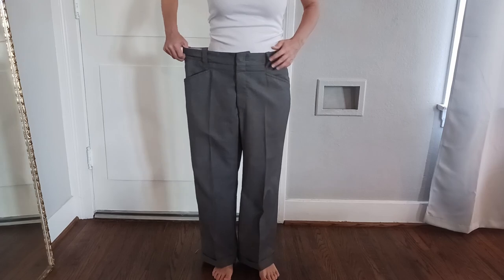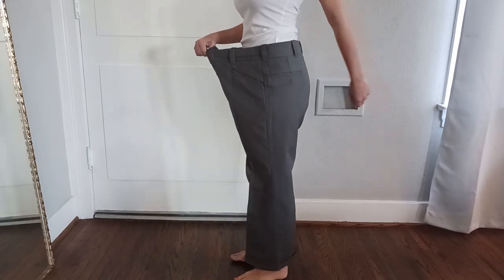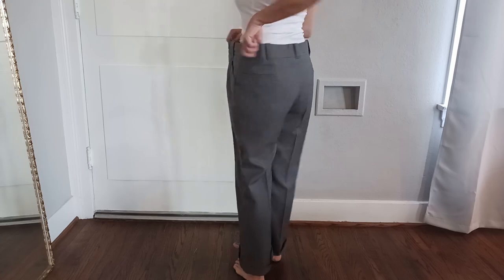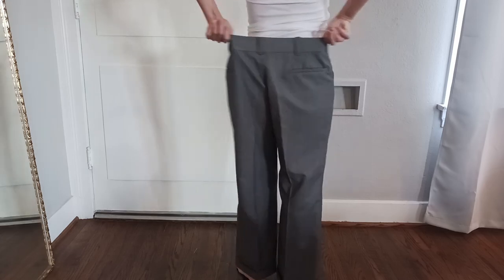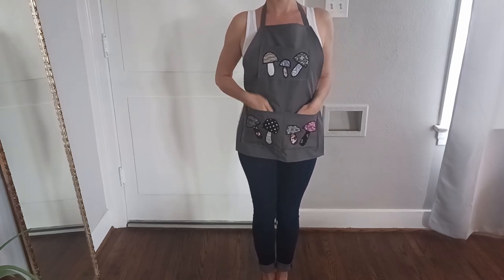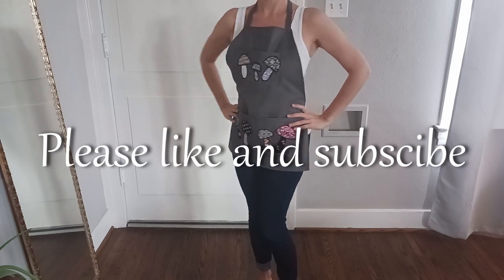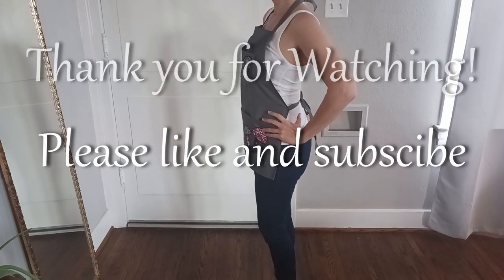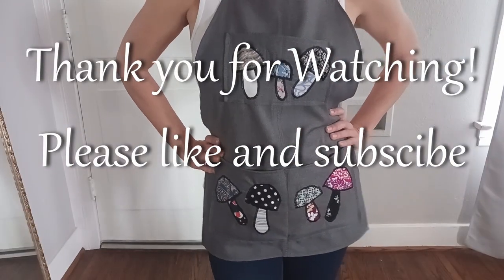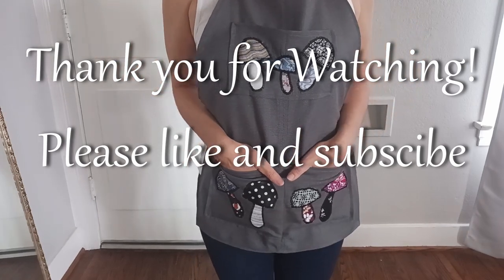And the apron is finished! Here is a reminder of what we were working with before — just a big ol' pair of pants. And here's what it looks like now! I hope you enjoyed this tutorial! Please like and subscribe if you did, and have a lovely day! Thank you!